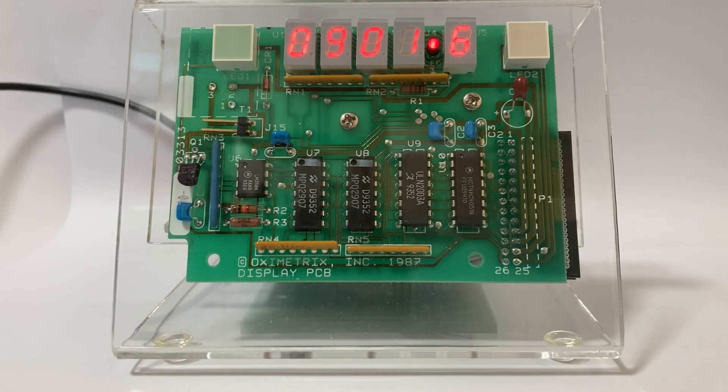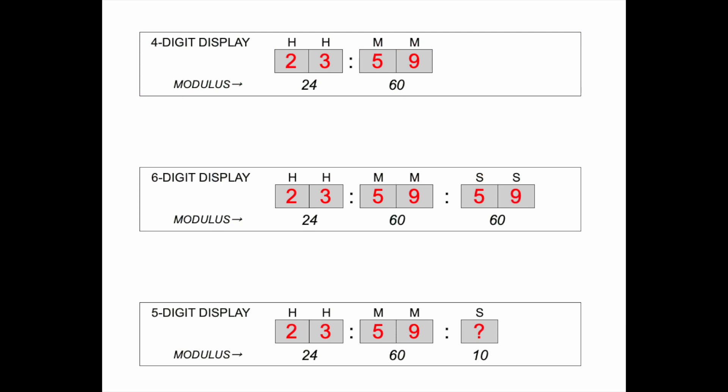The clock only has five digits, and this is owing to the design of the repurposed display board. A digital clock usually has either four digits to display hours and minutes, or six digits in order to display hours, minutes, and seconds. So the question was, what to do with this fifth digit?